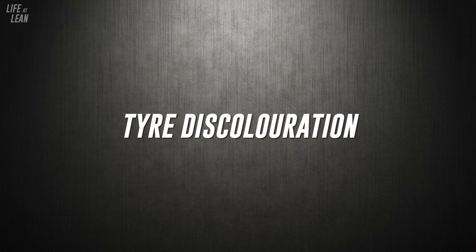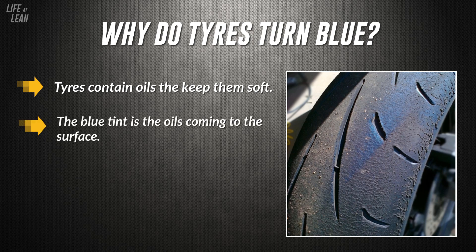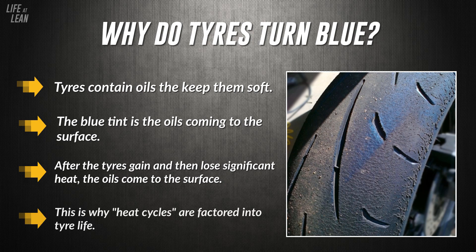This next topic isn't so much about wear, but a common question about tyre discolouration — specifically when tyres turn blue. Tyres contain oils that help keep them soft, and the bluey-greeny tint you see is just those oils coming to the surface after the tyres have been used and gained significant heat, then cooled down. When you go back out and ride again, these surface oils are scrubbed off, and the process repeats with each heat cycle. Each time the tyre goes through a heat cycle, you lose the oils that keep it soft — so the more heat cycles a tyre has been through, the less effective the rubber will be.